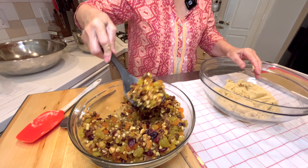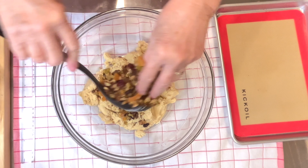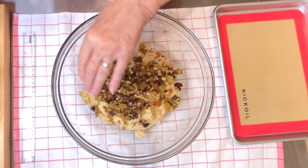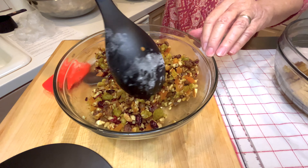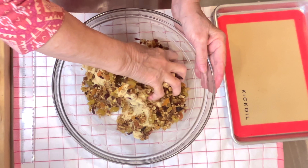Good morning. Today I'm going to make fruitcake cookie bars. Now it's a little bit of a process. I'm going to chop up the dried fruit and drizzle it with triple sec, and it has to sit overnight. Then we'll start the cookies tomorrow. I think it's going to be very good. So let's get started on Darlene's Table.